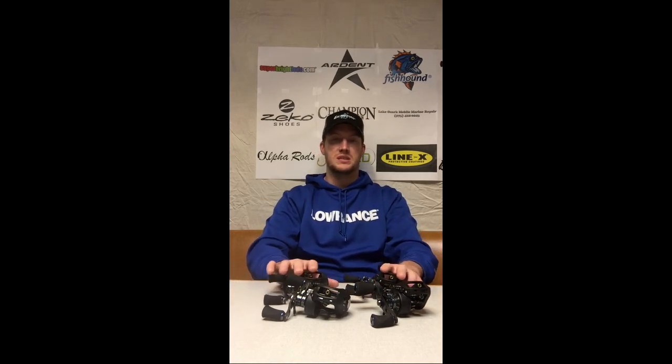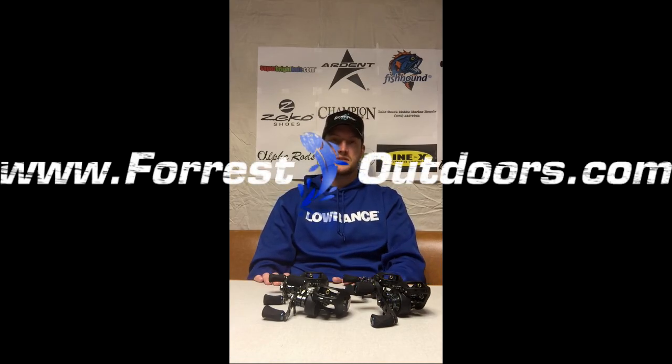What they're able to do is just incredible with these new designs. Visit the website, forestoutdoors.com. Thank you very much and good luck on the 2015 season — I hope to see you out on the water.